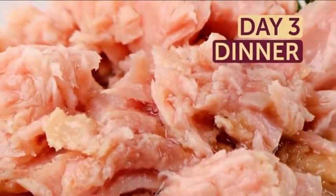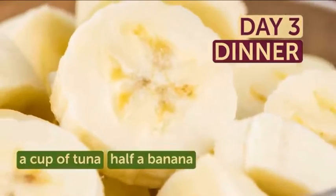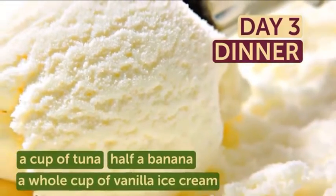The same simplicity goes for your dinner. Today it's a cup of tuna and your favorite part — half a banana with a whole cup of vanilla ice cream. And on this note, your diet plan is done!